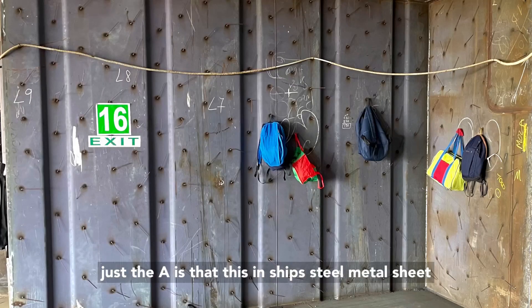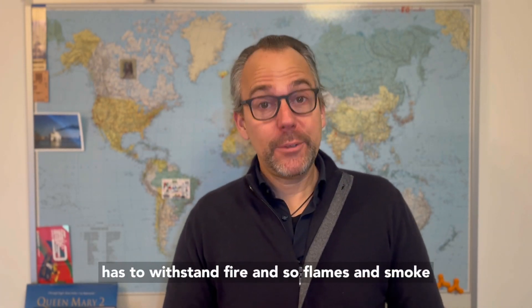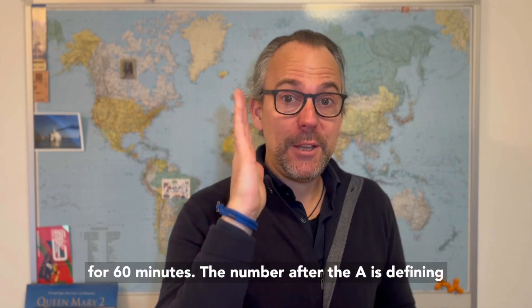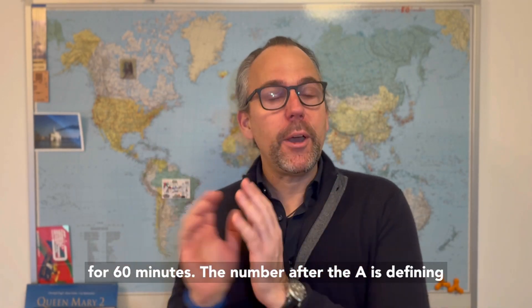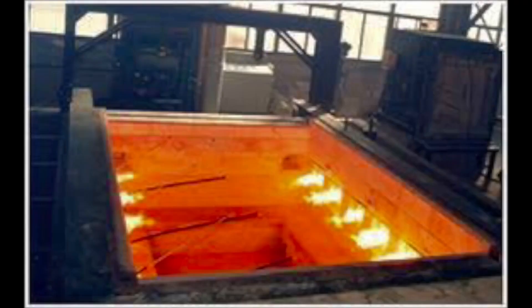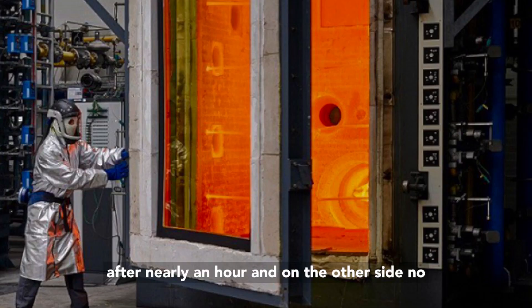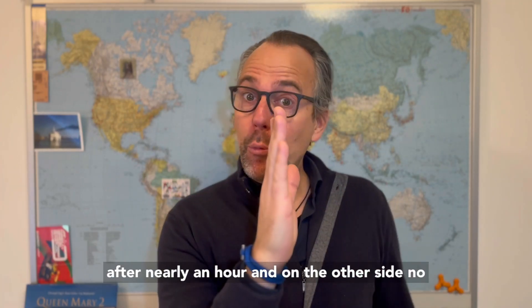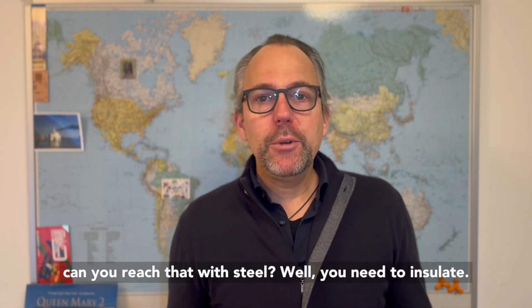...is that this ship's steel metal sheet has to withstand fire, flames, and smoke for 60 minutes. The number after the A defines how long this division has to withstand the temperatures. So on one side, these 1,000 degrees after nearly an hour, and on the other side, no more than 140 degrees on the surface. And how can you reach that with steel?